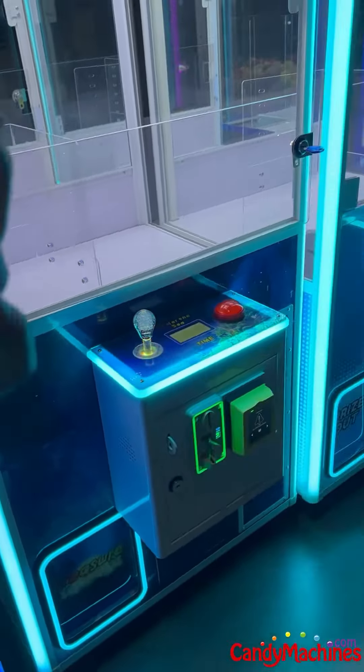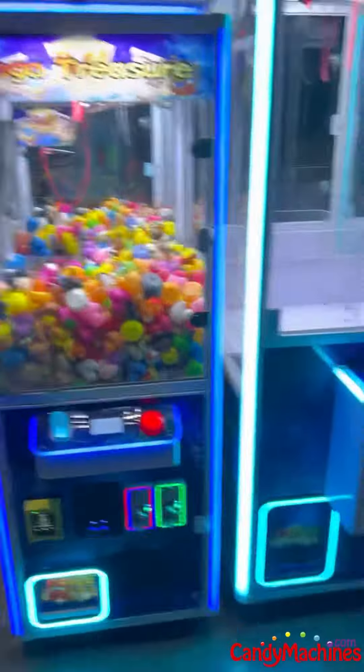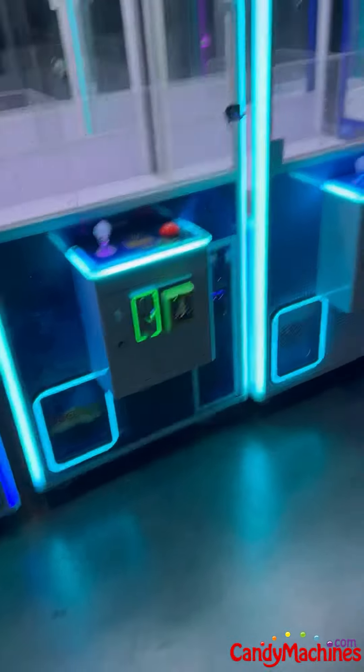We're trying to maximize capacity wherever we can in any machine, whether it's the Super Mini, the Mega Treasure, the Let It Happen — which has an awesome capacity — or the 31-inch version.